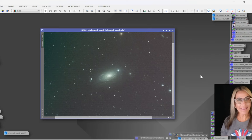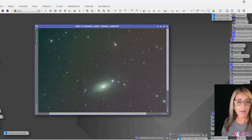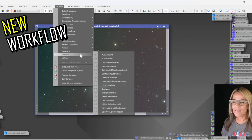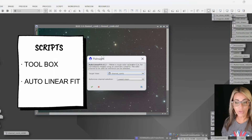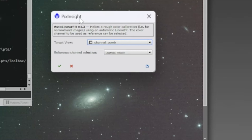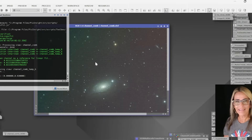Before I go any further, one of the most important steps in my opinion is linear fit — we need to balance the colors on the different channels. There is a new script I am using, so I'm not doing all of those individual steps per channel that we used to do. You can still do that, but under the toolbox, Auto Linear Fit works really well. This is something that is making this process very fast. Now it's going to work on balancing those channels.